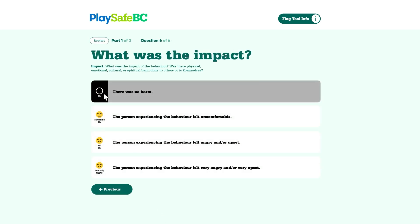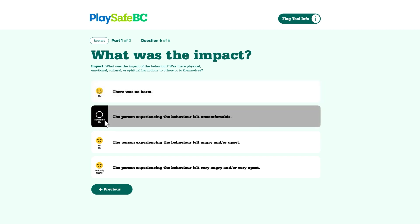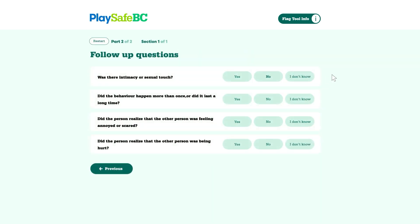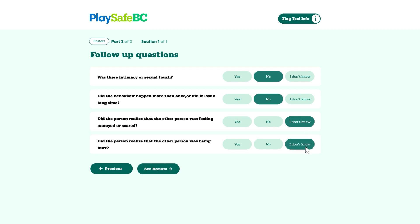What was the impact? While we can't know exactly how Taylor felt, we did notice that Taylor had tears in their eyes — it's obvious Taylor was upset, more than just annoyed or uncomfortable. We click "not okay" and go next. Now we move on to the follow-up questions. If any of these are answered with a yes, the FLAG tool will bump up the result on our scale of seriousness. Was there intimacy or sexual touch? No. Did the behavior happen more than once or last a long time? All we know is the incident from this one day, so let's put no. Did the person realize the other person was feeling annoyed or scared? We don't know, so let's put "I don't know." Did the person realize the other person was being hurt? Again, we don't really know, so let's put "I don't know" just to be safe.